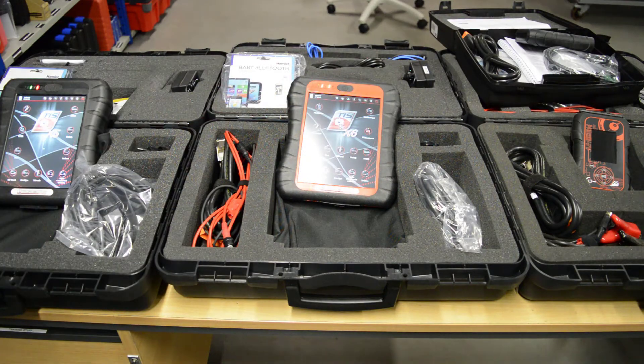Hi, today we're just going to give a run through the Technomotors latest diagnostic tool range and just run through the four different models available. The four models are the X3, the Socio 400, X5 and the X6.